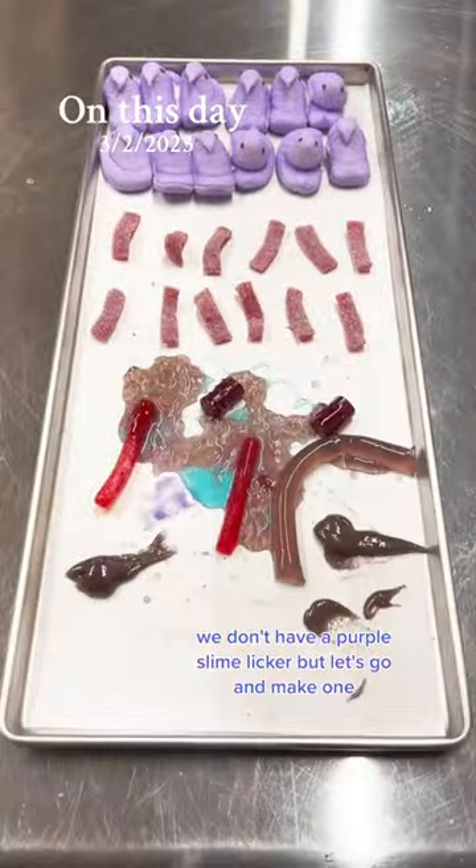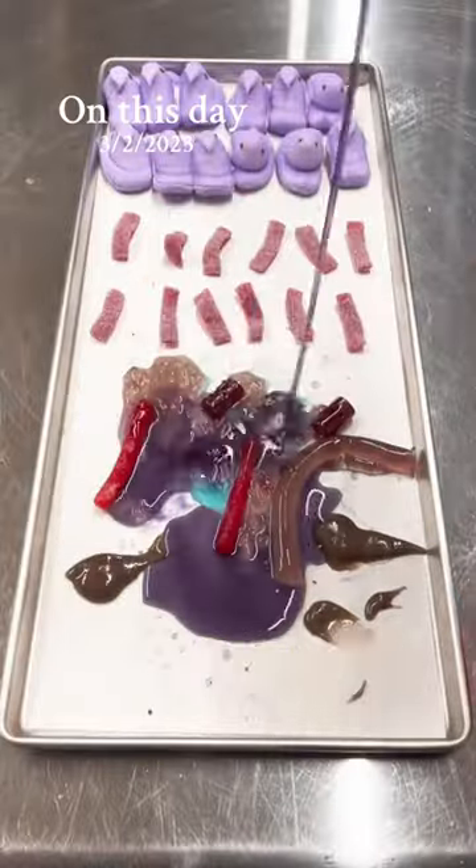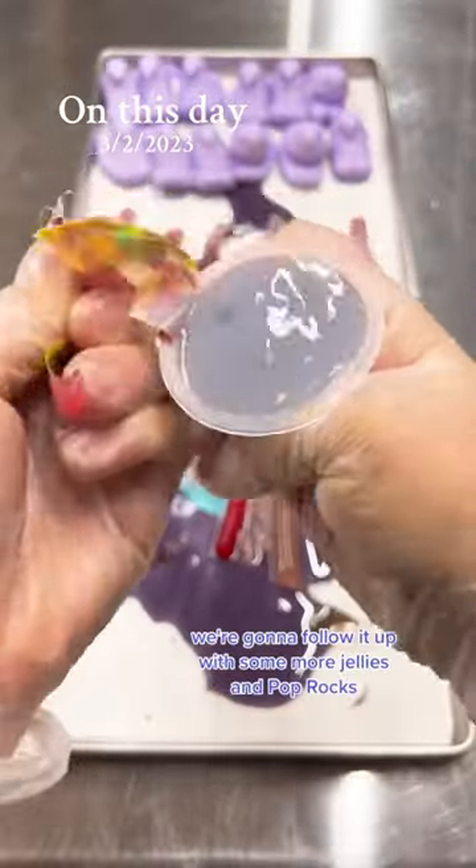We don't have a purple slime liquor, but let's go and make one. So we went ahead and opened it, shook it up, and then we have purple slime juice. So we put that on the tray. We're going to follow it up with some more jellies and Pop Rocks. Come back tomorrow to see how it all turned out.